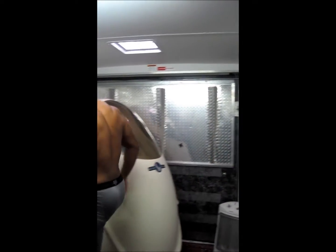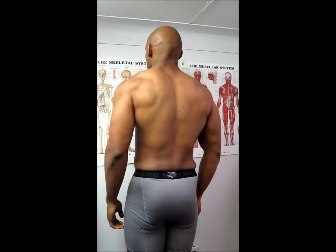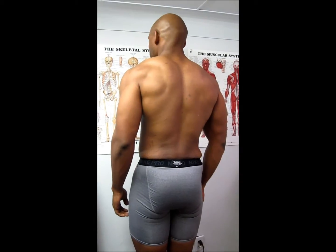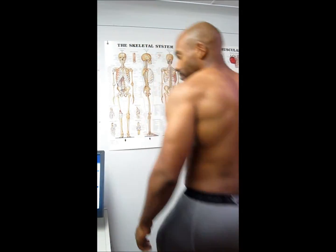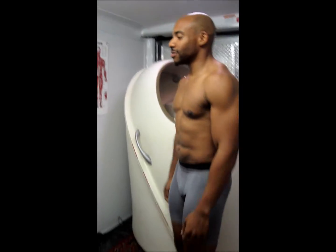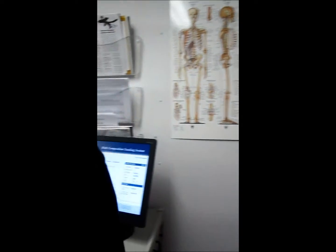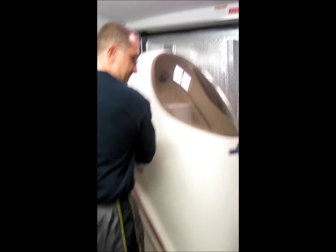On the scale. That gives us everything at the end. Alright, here we go.